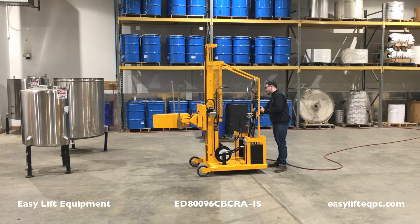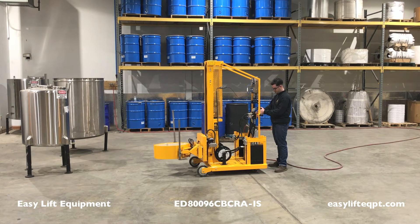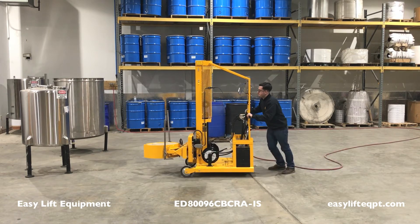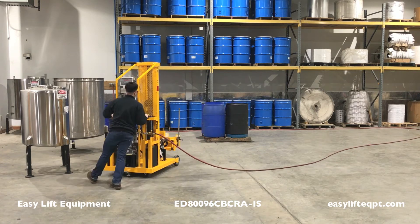Begin operation by turning the air line on. Test unit functions including lift and lower, rotation left and right, and clamp and unclamp. The red safety button must be depressed to operate the clamp and unclamp functions.